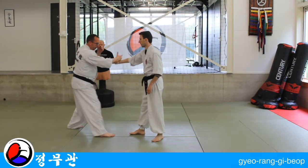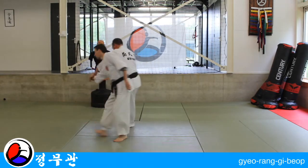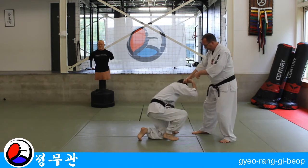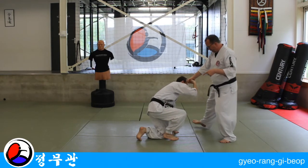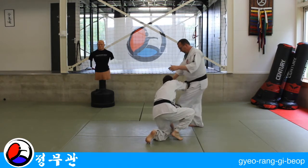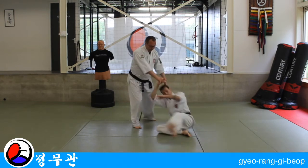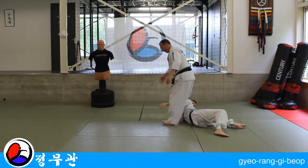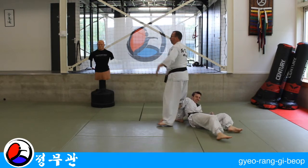Start out as number one: one, two, three, four, five, rotation — three steps now. Step one, step two, step three.